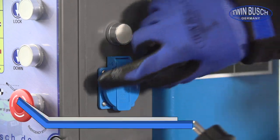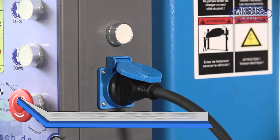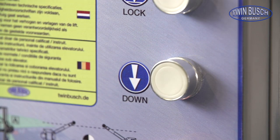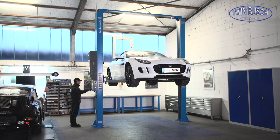The integrated electrical outlet makes repairs easier. With the down button the lift is lifted up a bit, the security locks are disconnected and the lift is lowered.